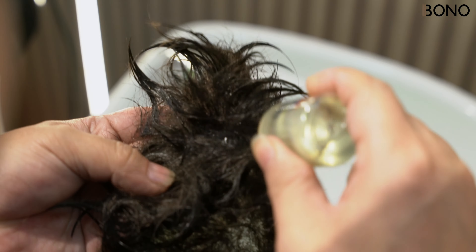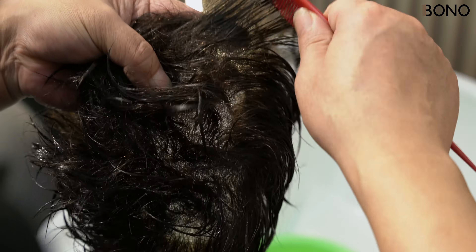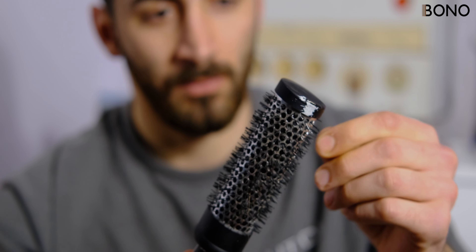If needed, do a second cleaning to ensure all adhesive is gone. Use a comb to carefully loosen any remaining glue without pulling the hair. This step is crucial to avoid buildup that can lead to shedding.